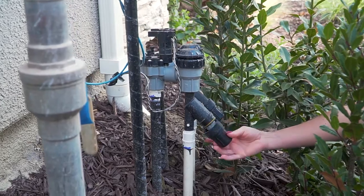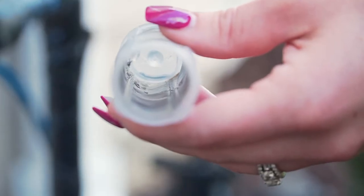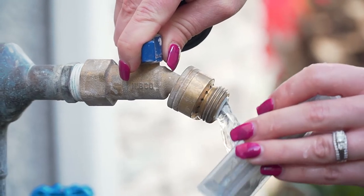Unscrew the drip filter cap counterclockwise, take the aerator inside of the cap out, and place the aerator under the hose bib and run fresh water to clean it out.